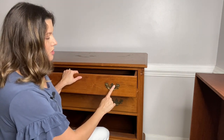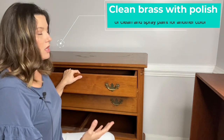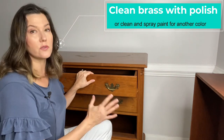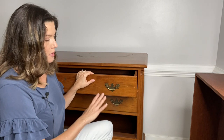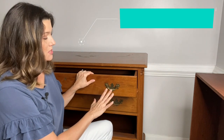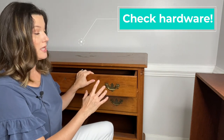Another feature that this dresser has that a lot of others don't is that it has all original hardware — these are brass and in wonderful condition. Depending on your area and what sells well, you could always paint these or use the original hardware on a piece. Nine times out of ten I put the original hardware back on. I personally love brass, but sometimes these batwing pulls can be a hard sell.